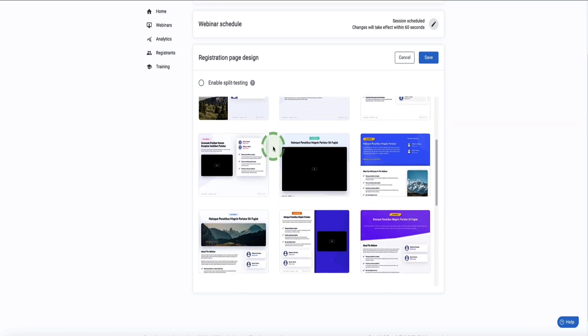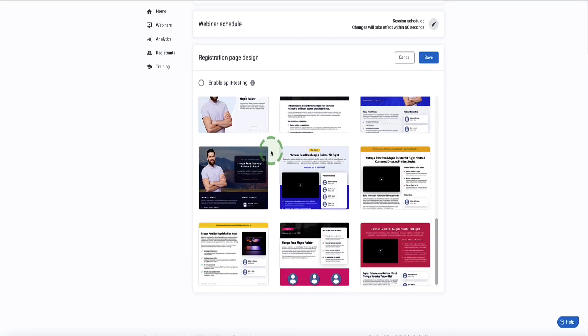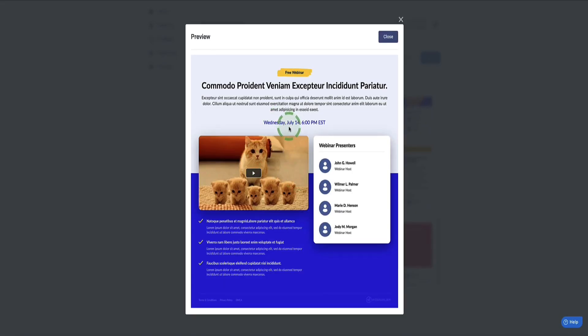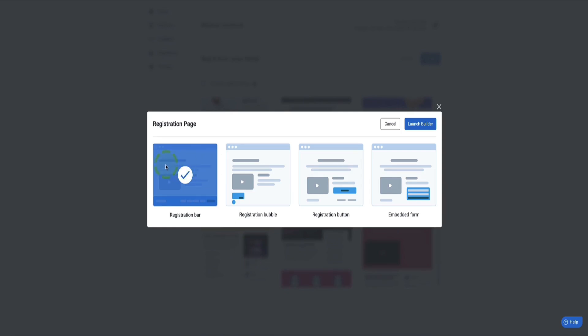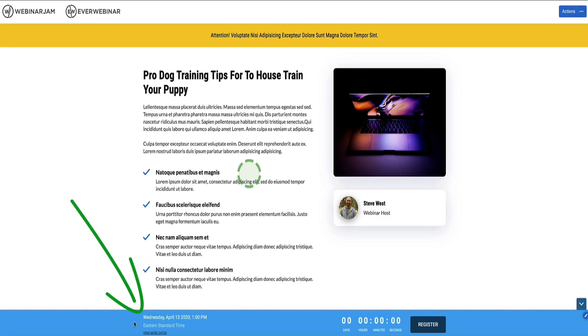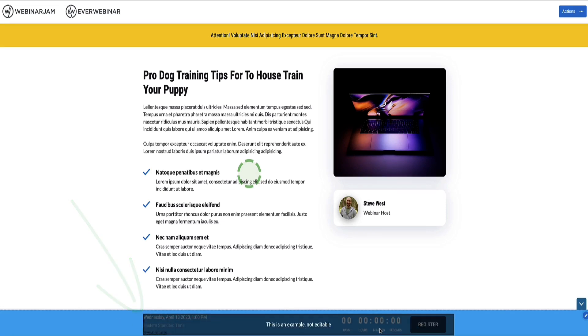Now we go to the registration page. WebinarJam has lots of nice templates already set up — you can click Preview to see what each one looks like. Choose one and click Customize. Before customizing, WebinarJam asks how you want to display the registration section: a Registration Bar at the bottom of the page, a Bubble, a Registration Button, or you can embed the registration form directly onto your website. I'm going to go with the Registration Bar. Click Launch to open the page editor.